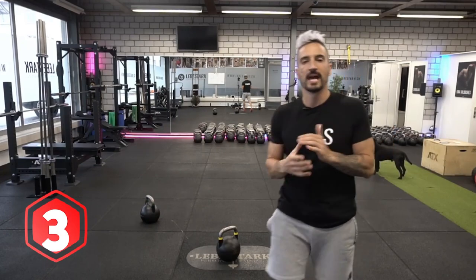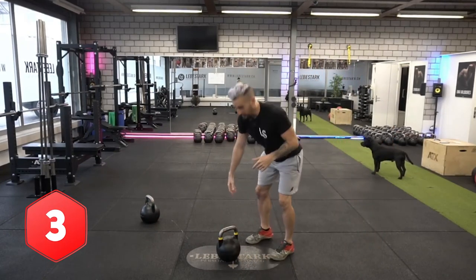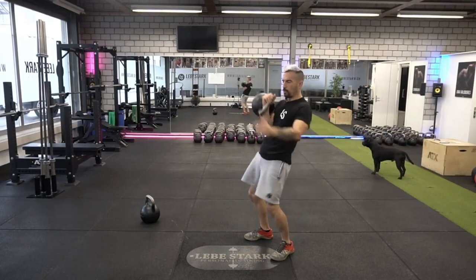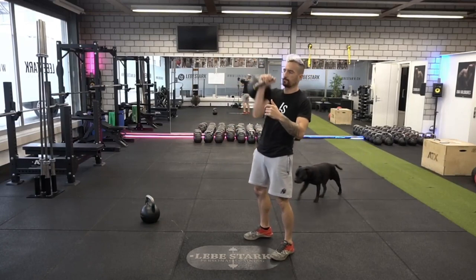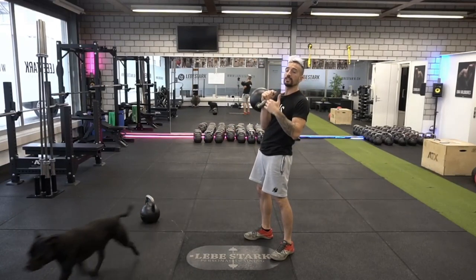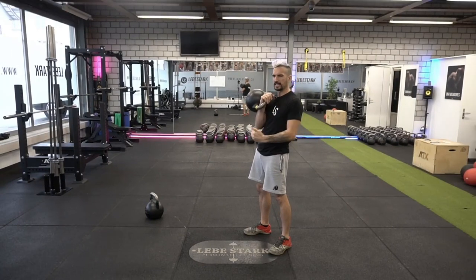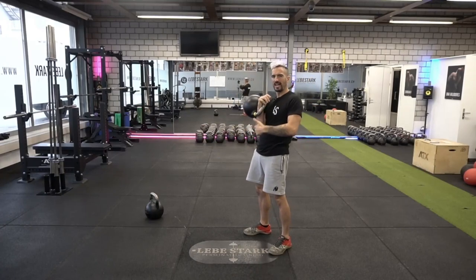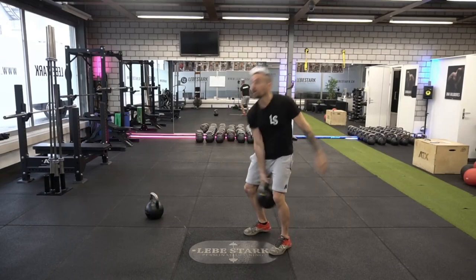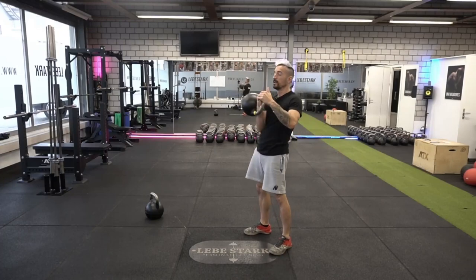Mistake number three happens in the clean — the crash landing. Beginners clean the weight up and boom, it always crash-lands on your wrist, on your forearm, or even on your shoulder. Remedy this by thinking about spearing the kettlebell and keeping your elbow as well as the kettlebell a little bit closer to your body.